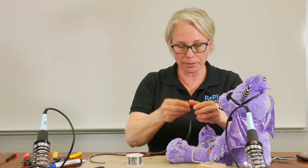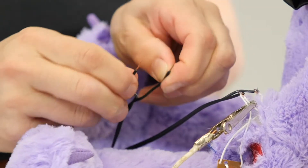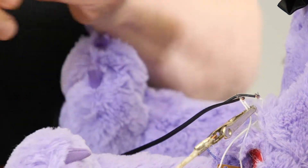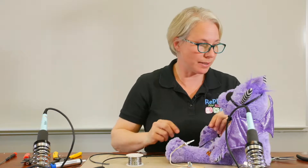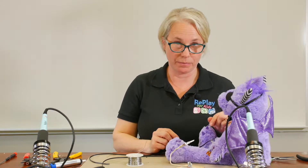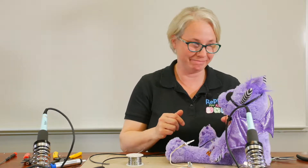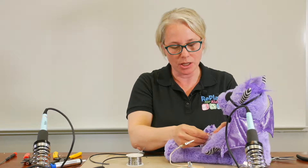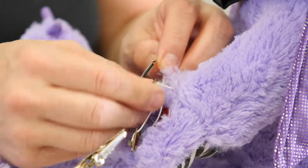You know it's working properly when you take the other end of your wire. Next, take the electrical tape and wrap it around each section so that your wires don't touch. Then activate the toy once you put it back together.